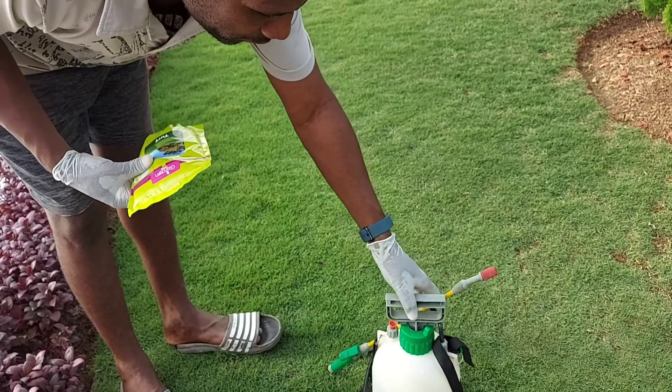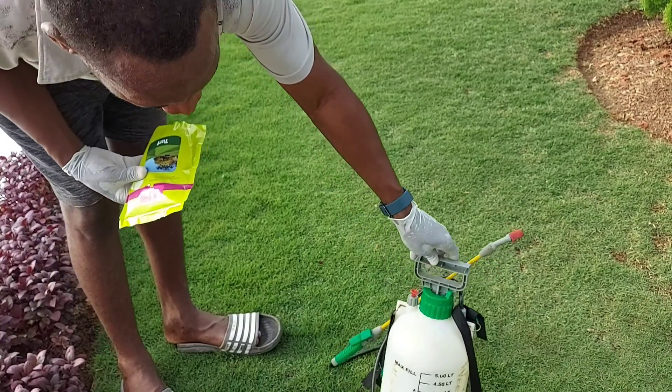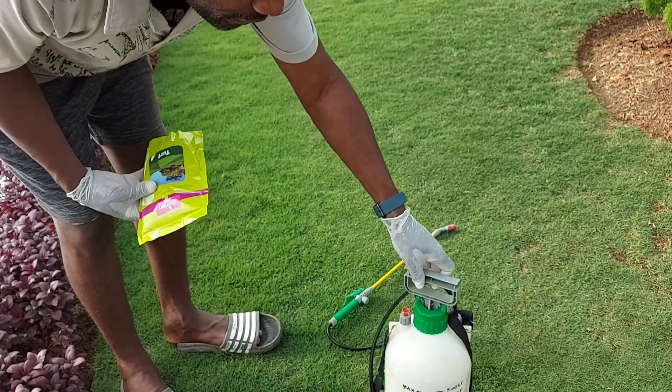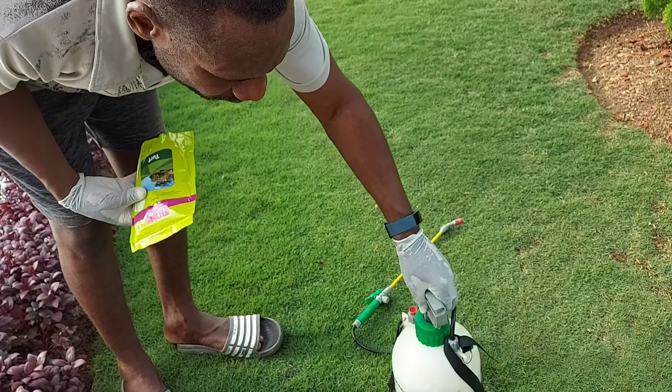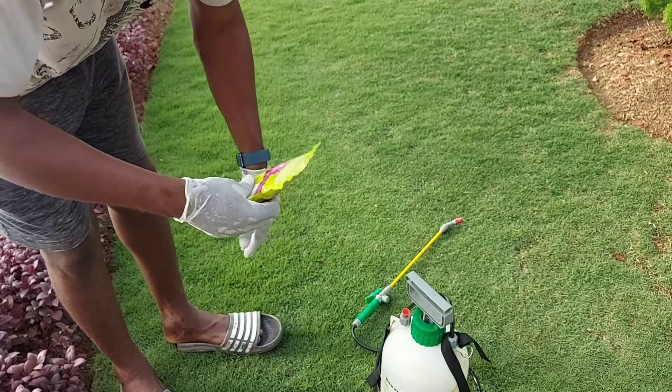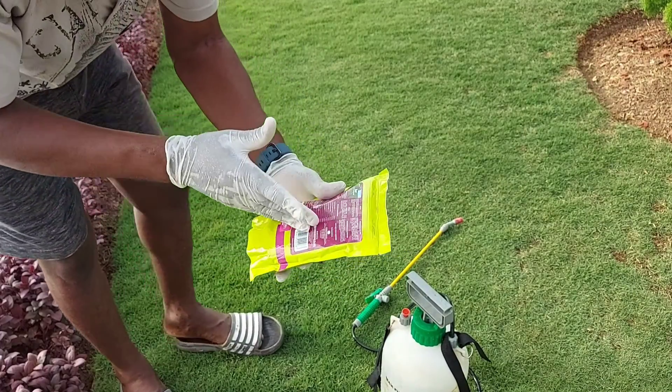As you can see, I have my gloves and my spray bottle here. This one is a five-liter sprayer, which is roughly two gallons.